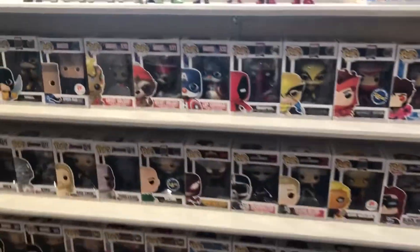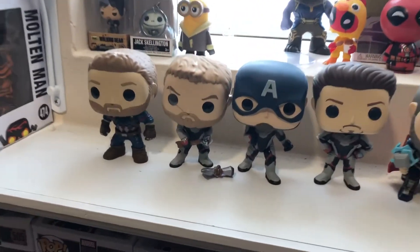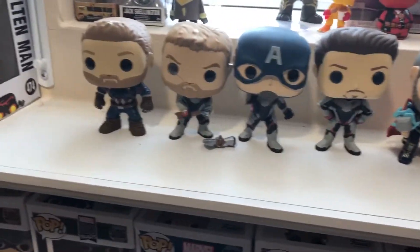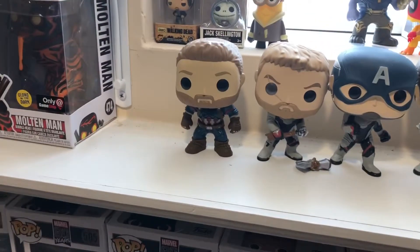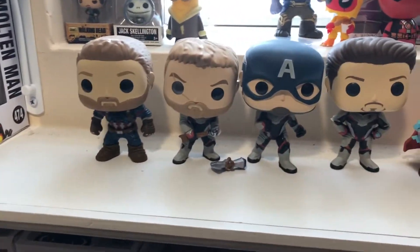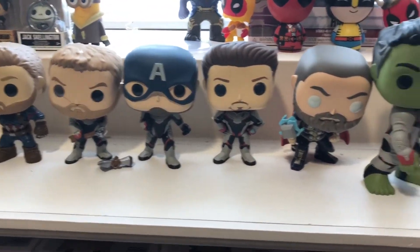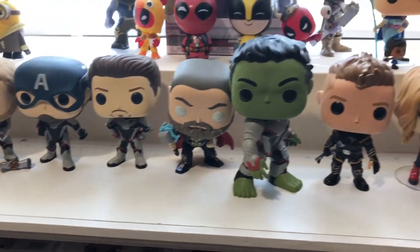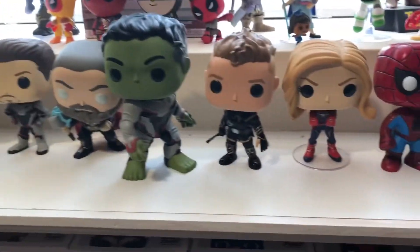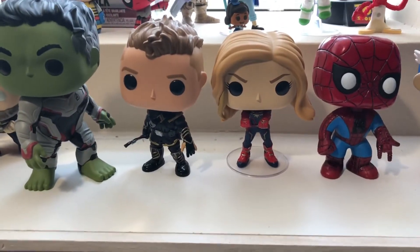Let's start with the unopened ones — before I was smart enough to leave them in the box. So we have Infinity War Cap, Endgame Thor (got to glue his hammer back on), Endgame Cap, Endgame Tony Stark, Endgame Reverse Thor, Endgame Hulk, Endgame Hawkeye, and Endgame Captain Marvel.